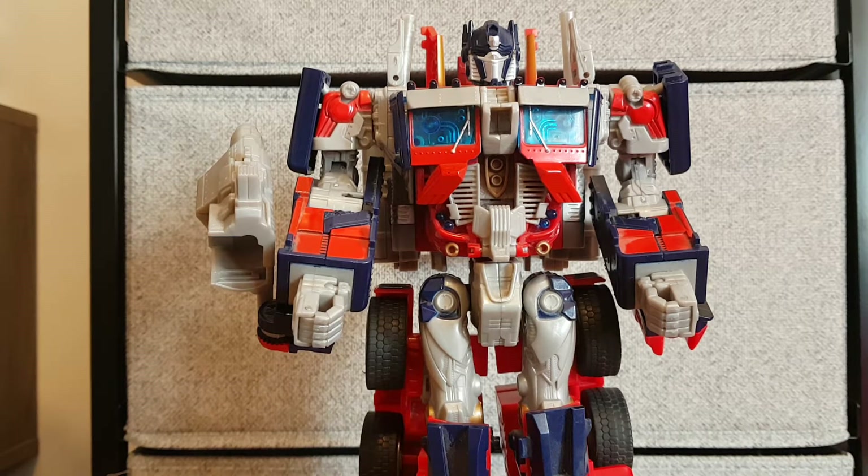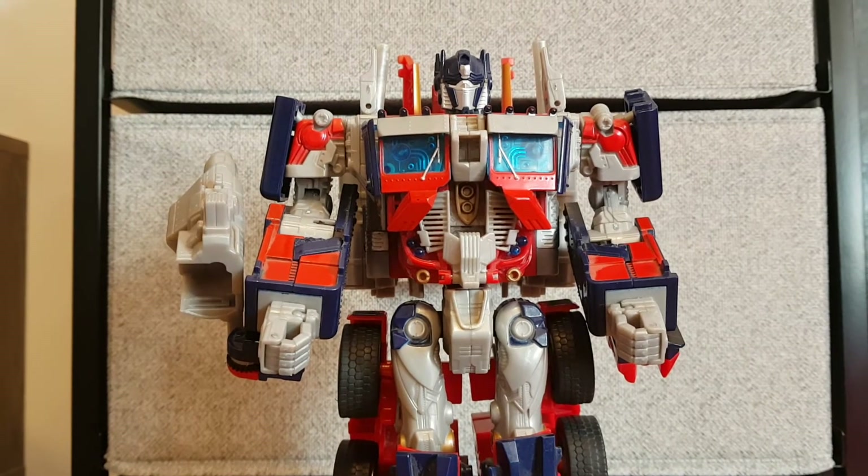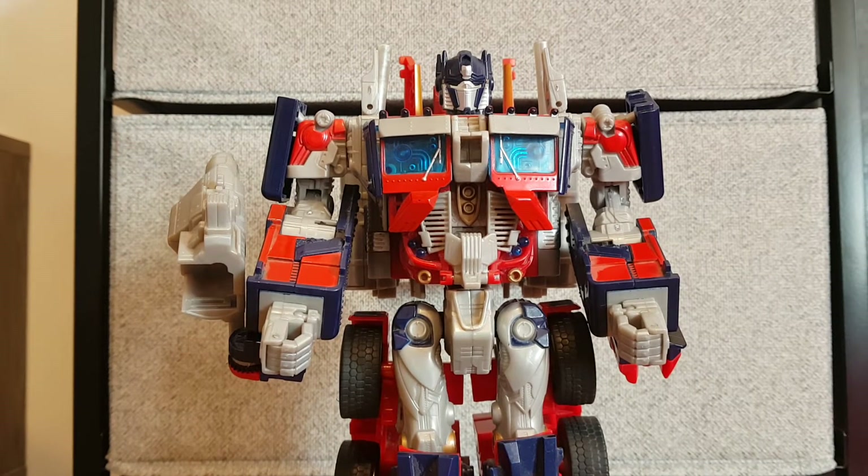So, do I recommend movie Optimus, the 2007 leader Optimus? Well, definitely — despite the fact that he's top heavy and his transformation could be a bit fiddly if you don't know what you're doing, this guy is really, really fun. The transformation is addictive, and this was probably the best Optimus Prime toy in 2007 for the movie character. Of course, now we have Studio Series, but come on — you can never beat automorph. This has been my review on the 2007 Leader Optimus Prime, and this is Charlie Young signing off.